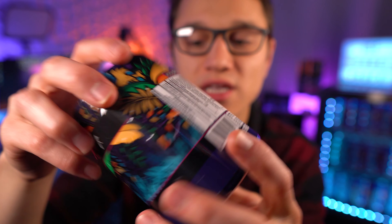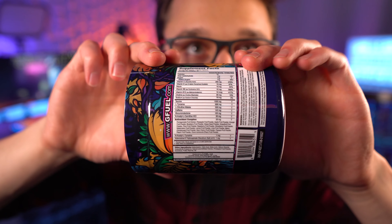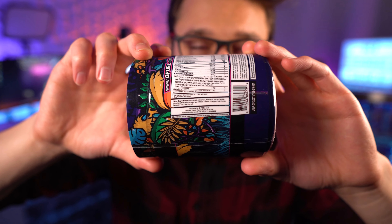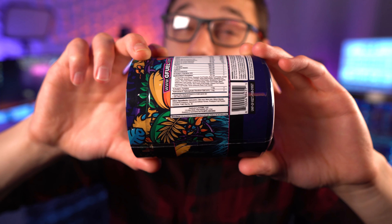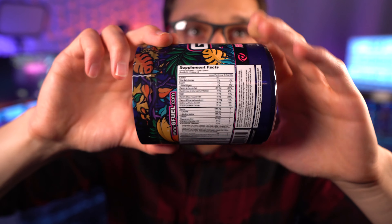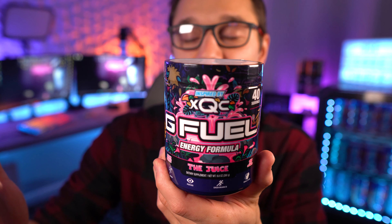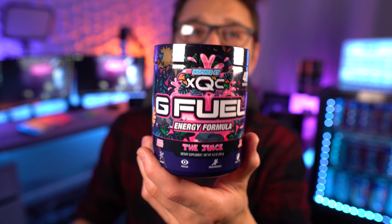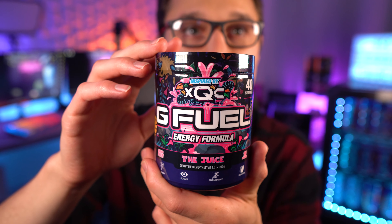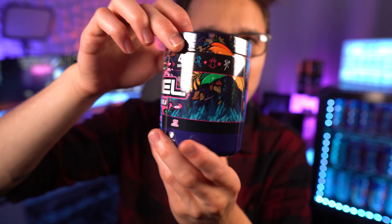We've got 15 calories and a dark blue-purple color on the bottom. There's the top and the bottom with the expiration date. The ingredients label looks about the same — I don't see any differences. They're both the 15-calorie formula, and the Juice just came out recently so it hasn't changed much.